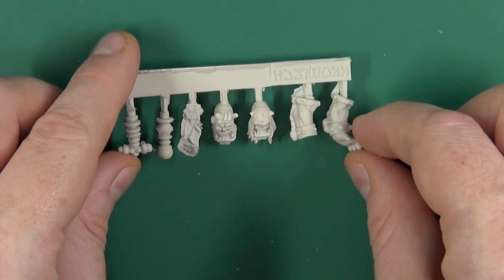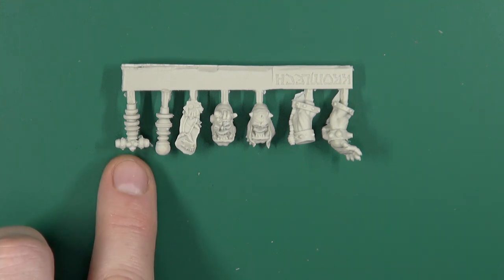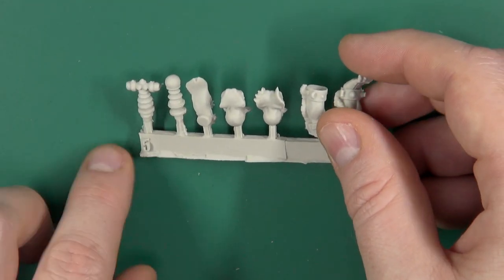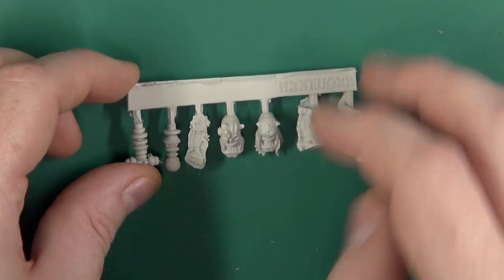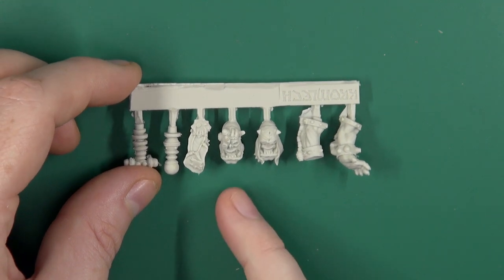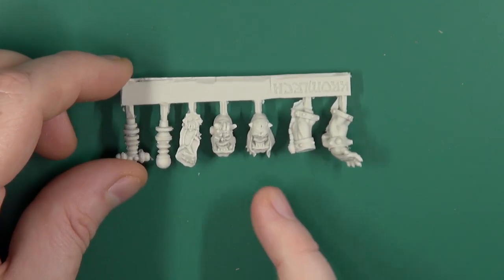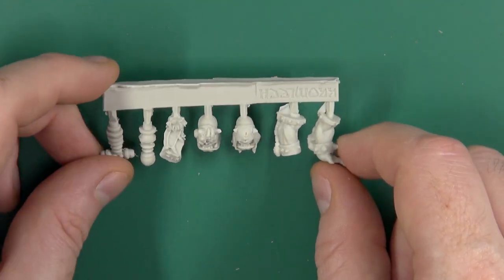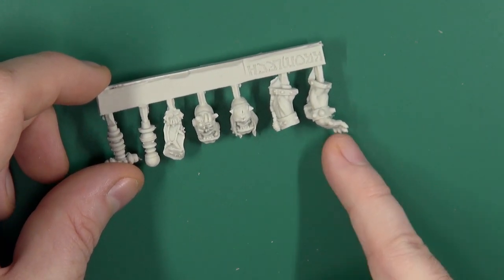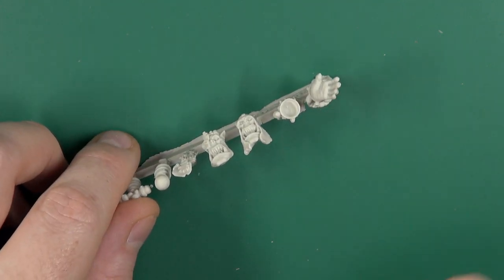We have a sprue that contains a couple of what I suppose are almost Tesla coils or sort of Van de Graaff generator-type pieces. We have a belt buckle cum loincloth, patched up, and a couple of heads — a more cybernetic head, and then one who hasn't yet had to seek out the Mad Doc, with a cowl on. Then we have our hands: one to hold the staff, and one potentially casting a spell.